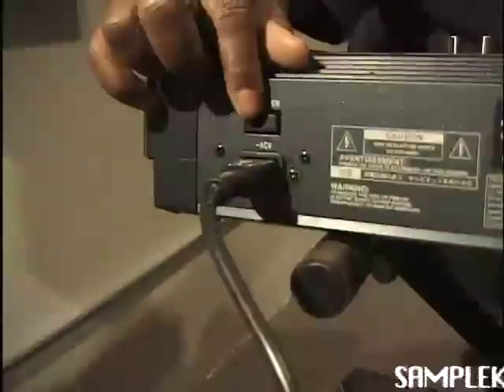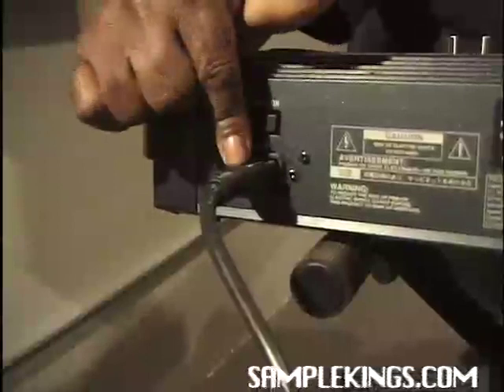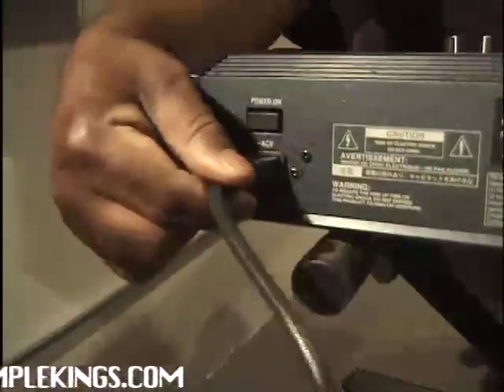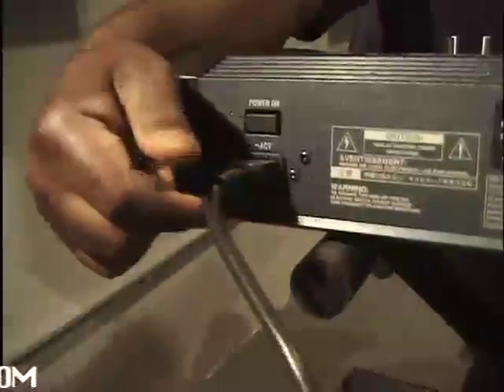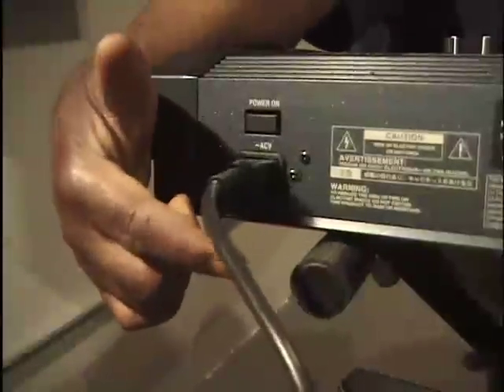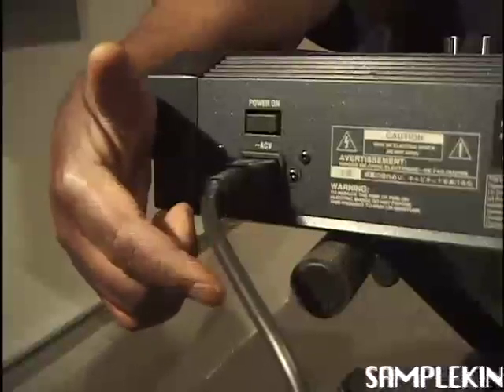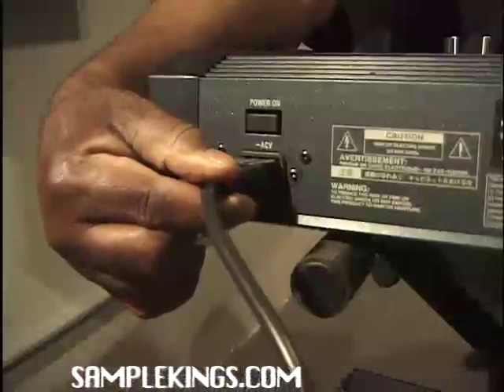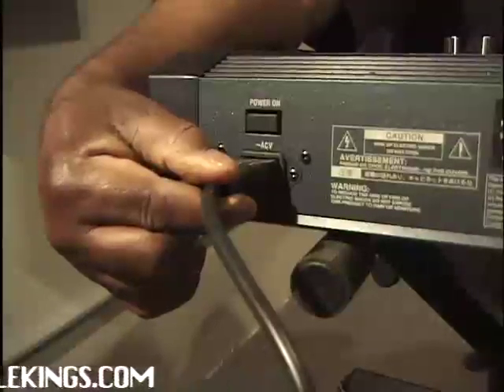It's important to have the right power plugged into your Triton Xtreme. Make sure your cable is in tight and not loose. Make sure that you have this connected to a ground — some sort of box that has a circuit breaker. Something will happen to your Triton if you don't. It's very important. Read the manual for more information.